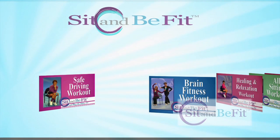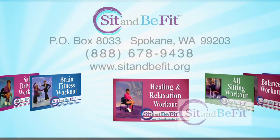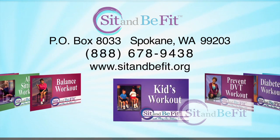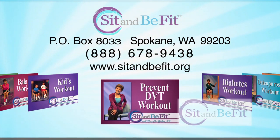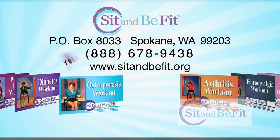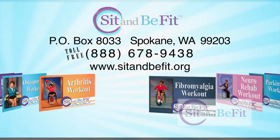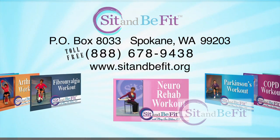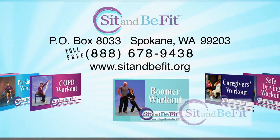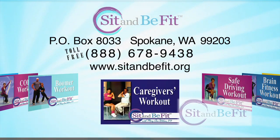For information on Sit and Be Fit workouts, including those for specialty conditions, or for a complimentary copy of the Sit and Be Fit newsletter, write Sit and Be Fit P.O. Box 8033, Spokane, WA 99203, or call toll-free 1-888-678-9438, or visit our website sitandbefit.org.